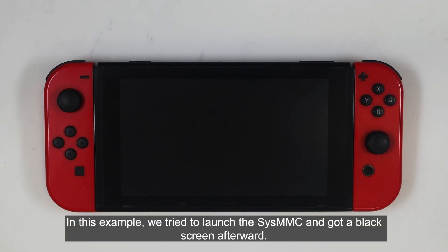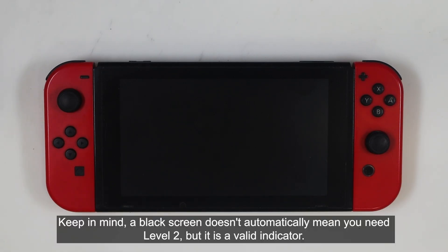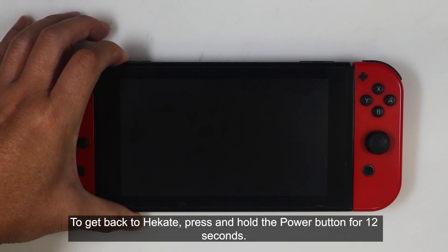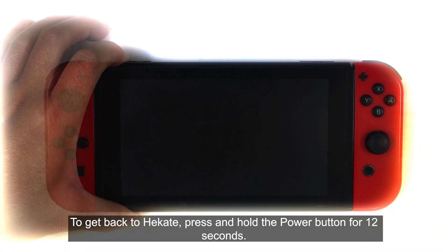we tried to launch the CZMMC and got a black screen afterward. Keep in mind, a black screen doesn't automatically mean you need level 2, but it is a valid indicator. To get back to Hecate, press and hold the power button for 12 seconds.